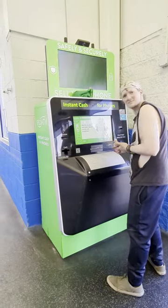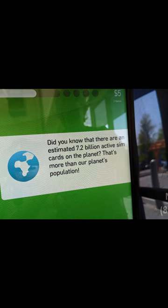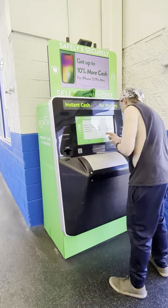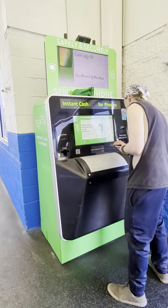Has anybody ever used an eco ATM? These things are slick. You turn your phone in for cash.